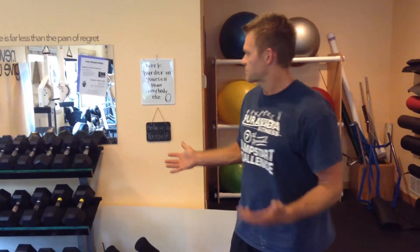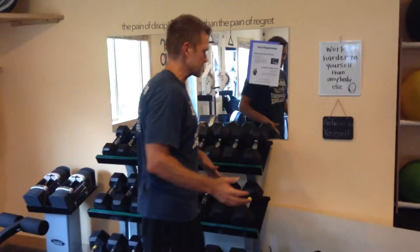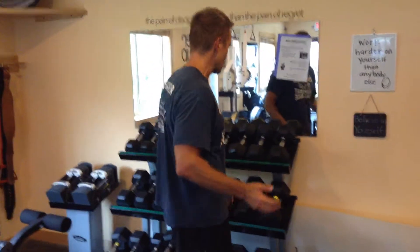I learned these from Ben Pakulski, who has a lot of great programs, but it's a great way to just extend those sets. A lot of people like to train biceps, so one of the ways we call them is Run the Rack. Joe DiBranco also helped make this popular — props to those people. So you pick a weight...